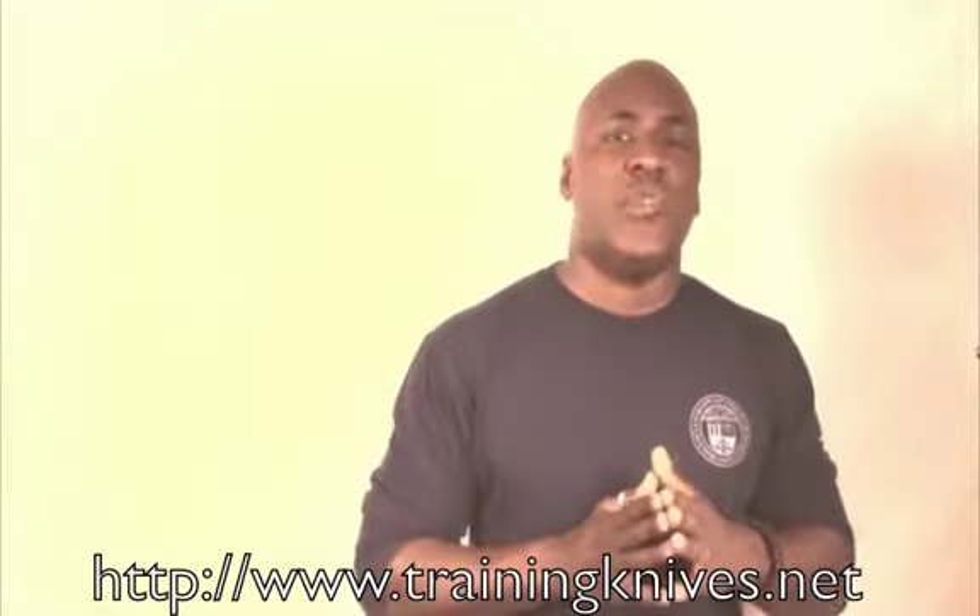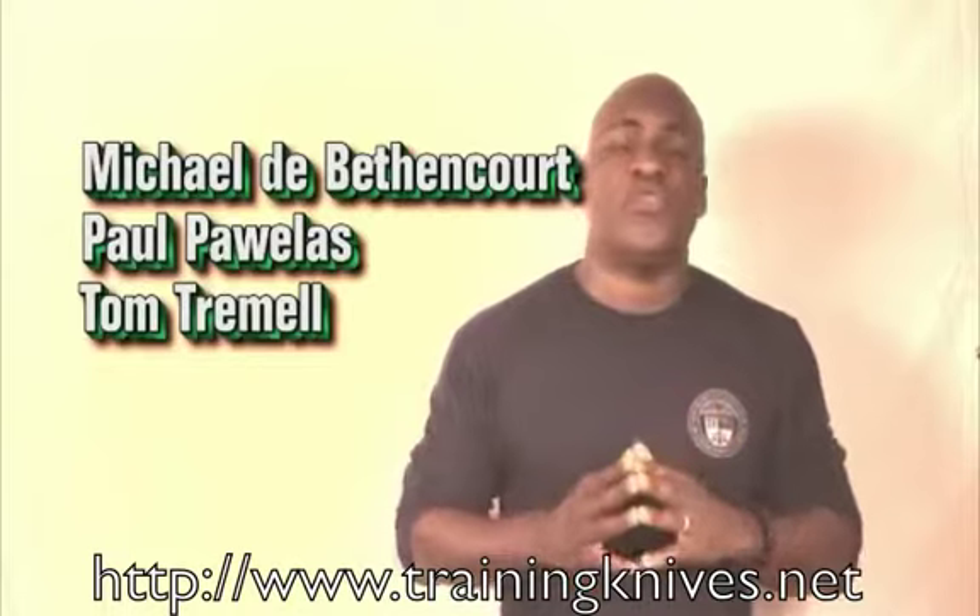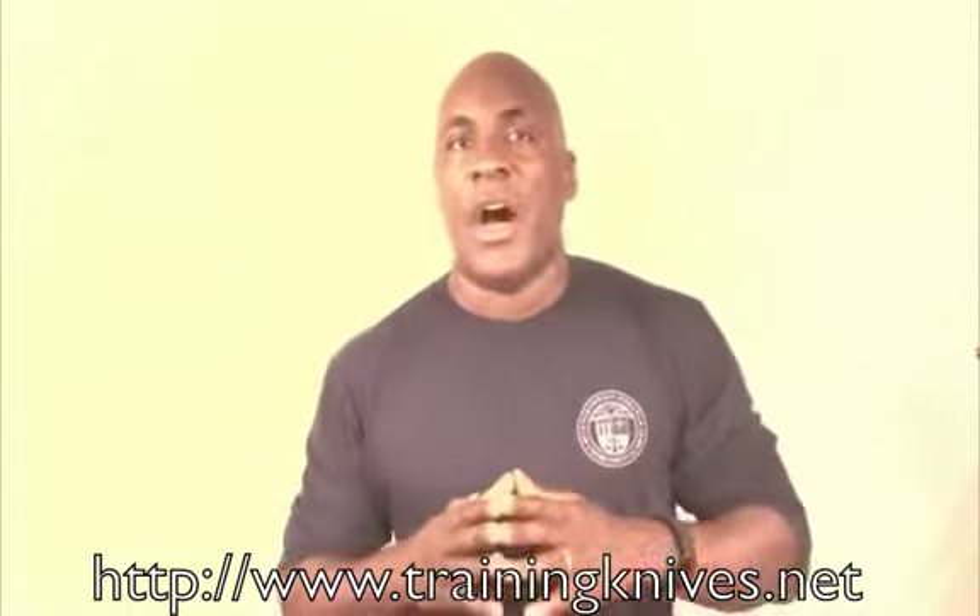The Police Hall of Fame is hosting this tactical training down in Titusville, Florida. It's November 7th, 2014. There are going to be some excellent instructors there: Mike DeBettencourt, who is world known for his training; Paul Pualis, another excellent instructor doing work with Off Ammo and writing for several magazines; and Tom Tremel, another high-level tactical instructor.